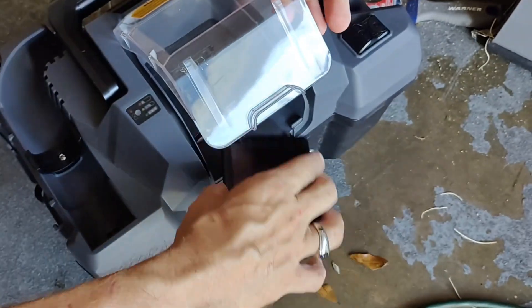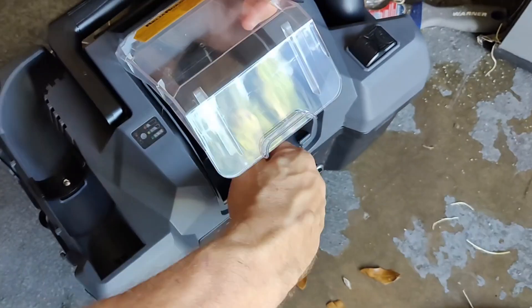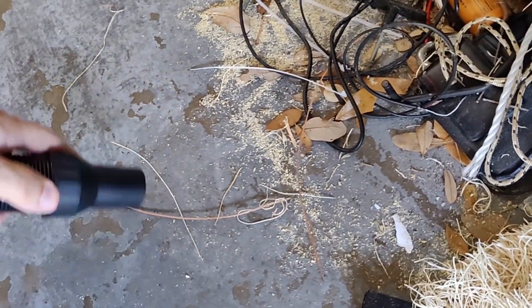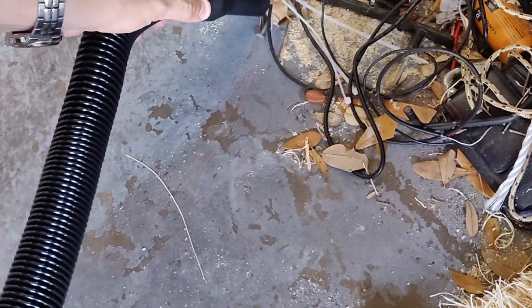This is battery operated and it uses a very specific battery for a 20 volt tool. It made quick work of the sawdust mess he made last night trying to build something.